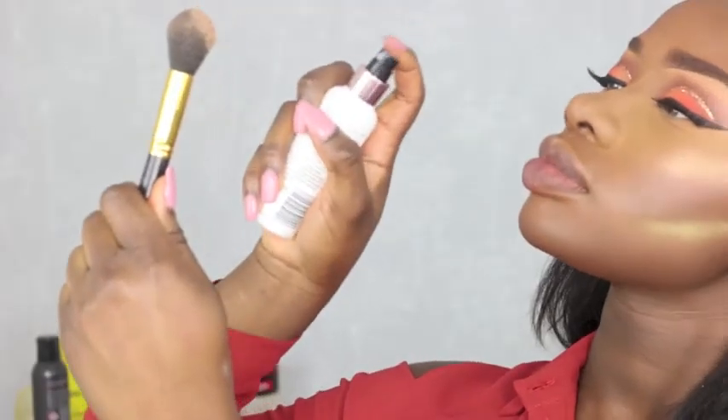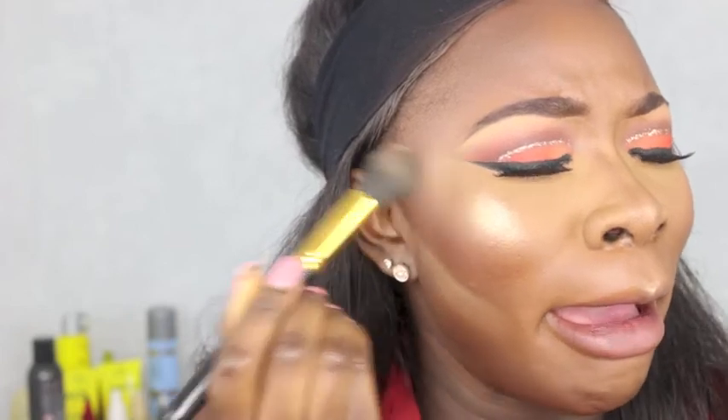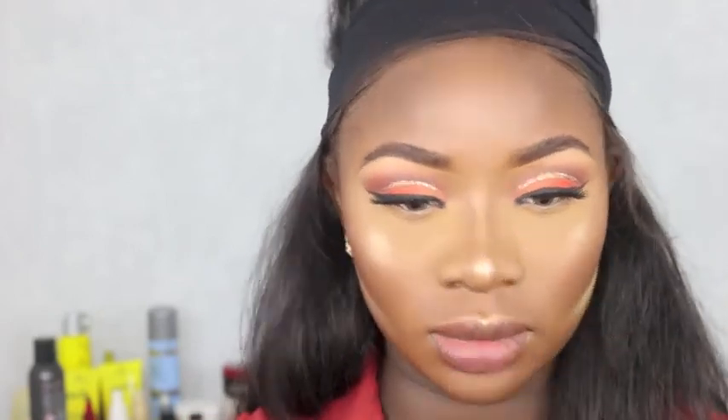I used the LA one first to highlight my cheekbones, nose, and above my cheeks, but that wasn't enough so I grabbed my Inglot one. To make the highlight more pigmented, I spray some setting spray on my face and then apply it — that is the trick! If you don't like it you don't have to do it, but I love my highlight.